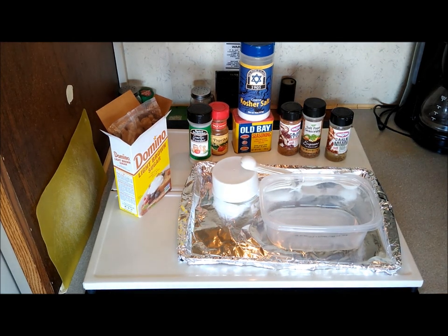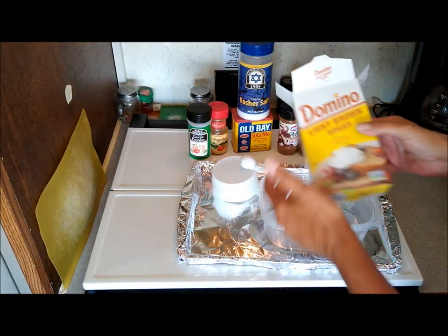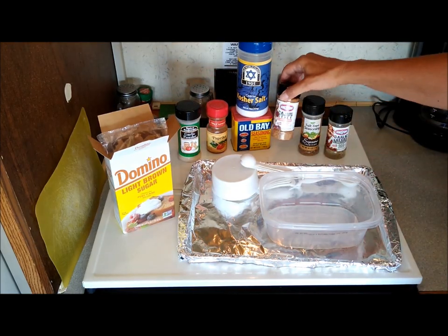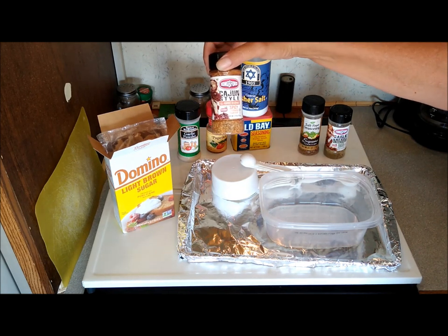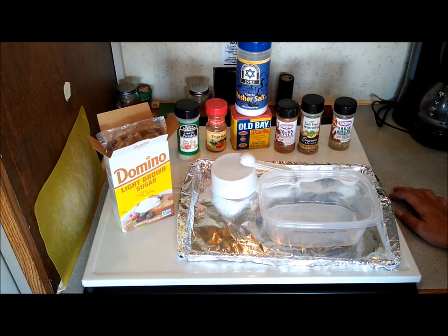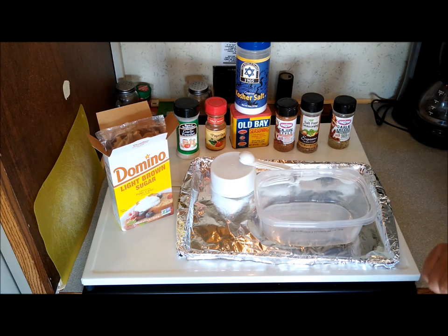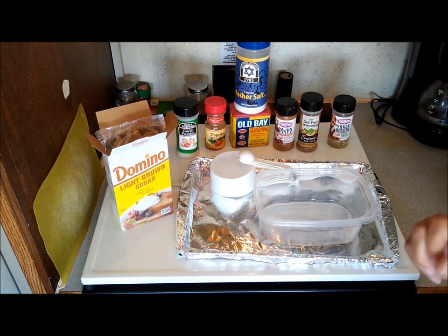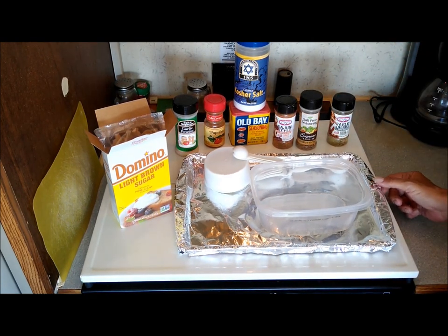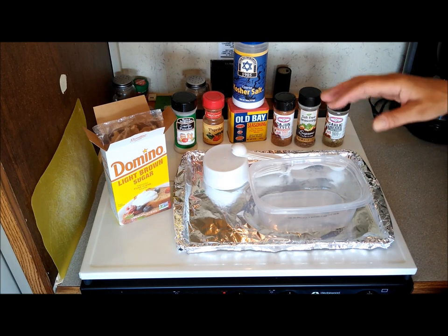Let's get started with that smoked trout dry rub. I've got brown sugar, garlic powder, paprika, kosher salt, Old Bay seasoning, Cajun style spicy Louisiana classic, and salt-free seasoning garlic and herb. You don't need all this - basically you can just use the brown sugar, kosher salt, garlic powder, and onion powder. You could use lemon pepper, but that would be your basic dry rub brine right there. I just have these things so I want to add a little extra punch.